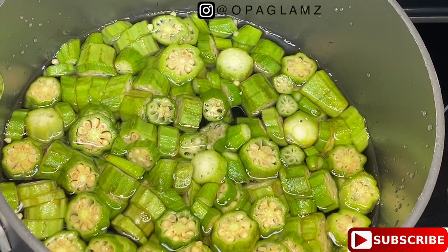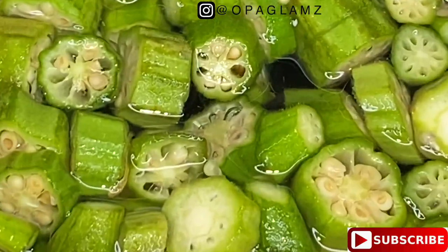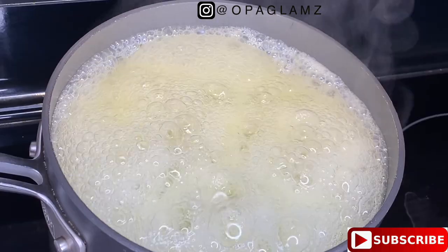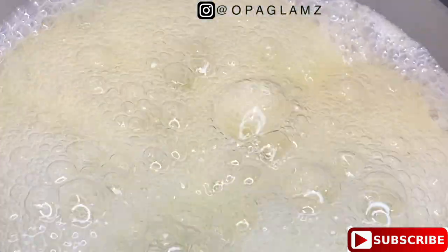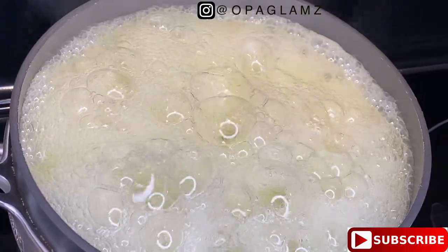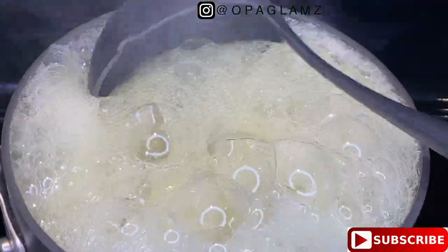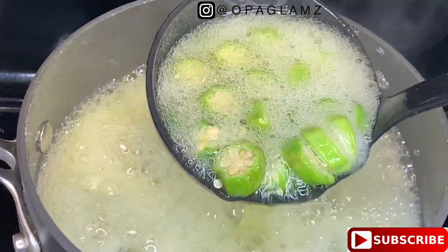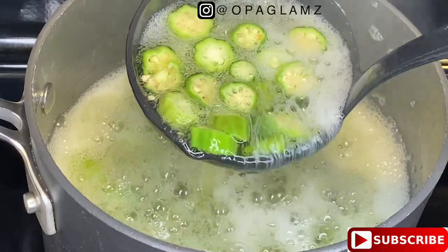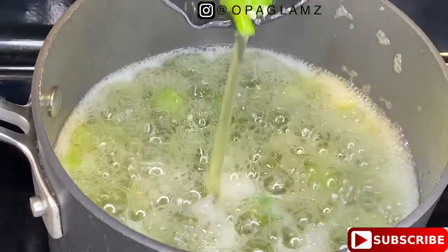Preparing this gel is very easy and straightforward. All I've done is dice the okra and put it in a pot. You need to be careful not to overcook the gel — you want all the nutrients to still be in it. Let it boil for just five minutes. Don't over-boil or overcook your okra, or you'll lose those amazing benefits. Five minutes is enough to extract the slimy juice you need for your hair. As you can see, the gel is ready — then you strain it out.